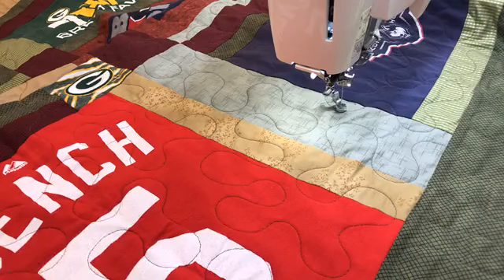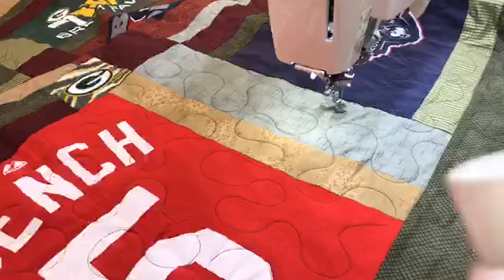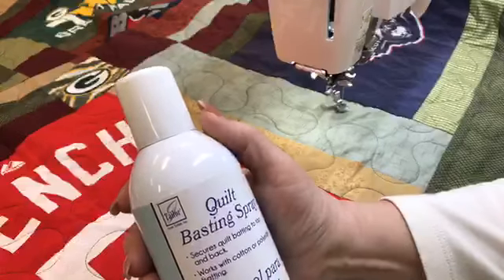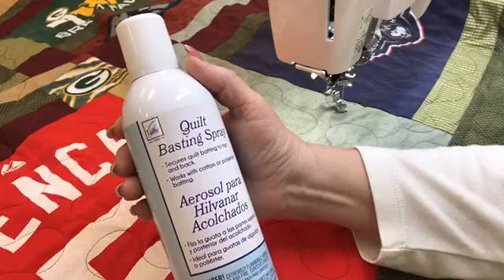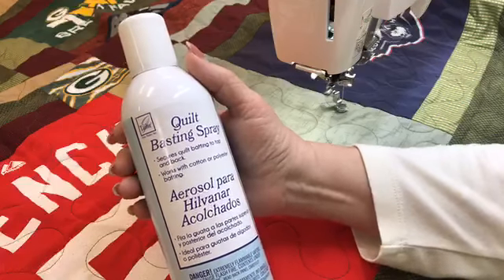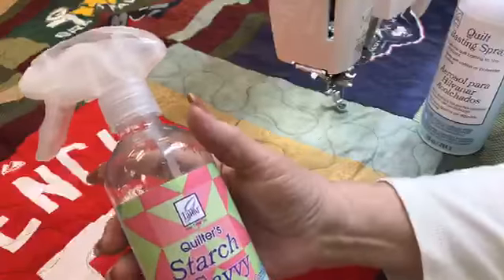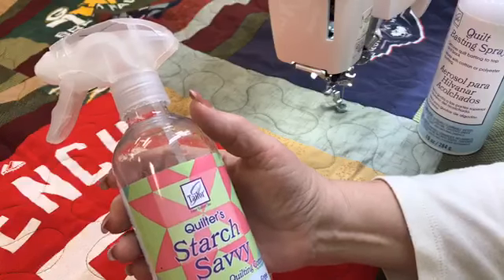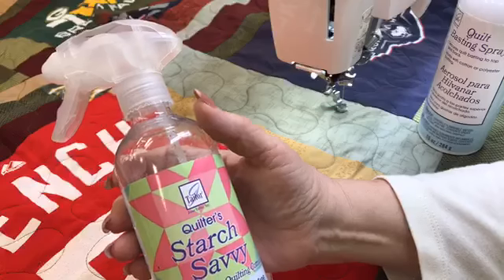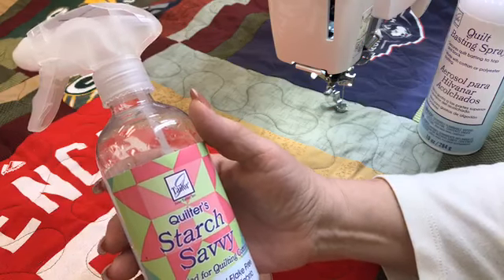One more thing while we're talking about this — my basting spray. I want to show you because I don't think I've ever shown this before. This is the one I'm really liking a lot: it's called Quilt Basting Spray — not an exciting name, but it's the one by June Taylor. This is what you're going to use if you want to spray baste. I recommend outside if you can, and I wear a mask even when I'm outside — I don't want whatever's in it to hold your quilt together going into my lungs. I've also talked about the Starch Savvy — that's what I use to press out creases in my fabric, and also what I spray on my fabric to allow me to use the Frixon markers.